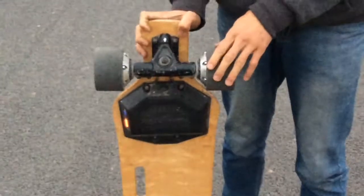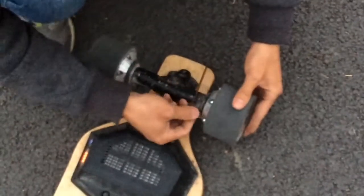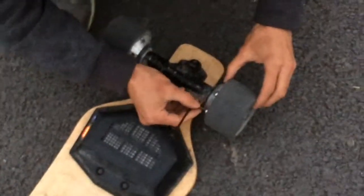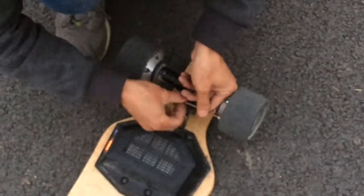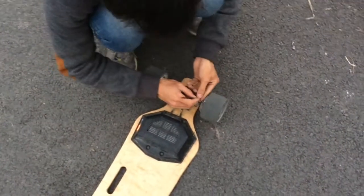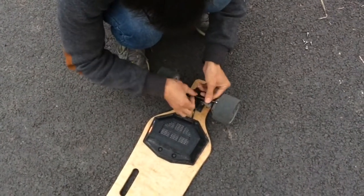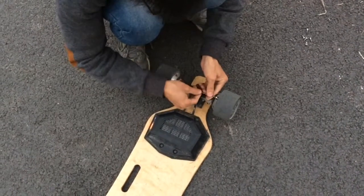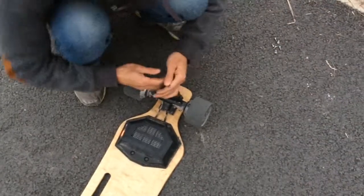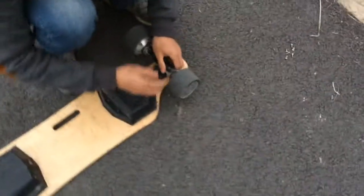Let's first turn off the remote controller, and now let's dismantle the hub motors. We have successfully unscrewed all six screws from the hub motors, and now let's remove the urethane.